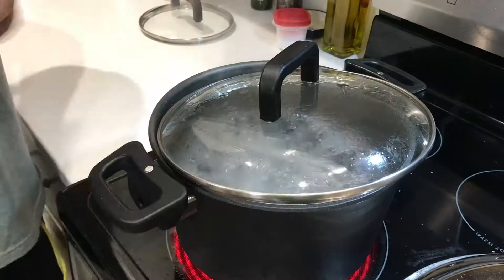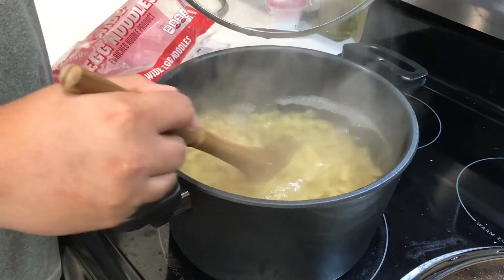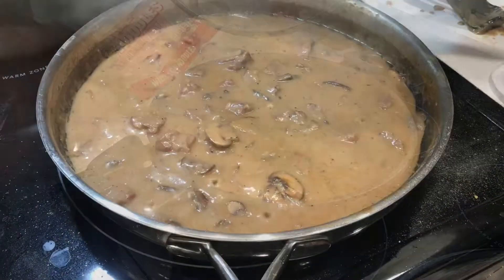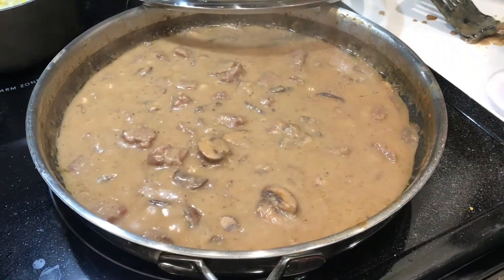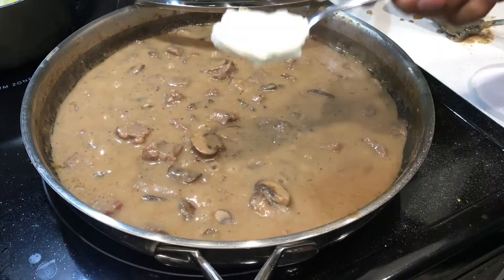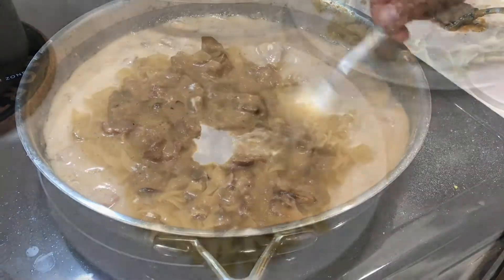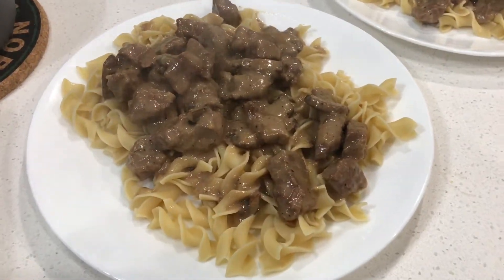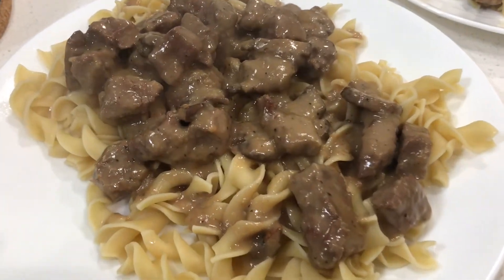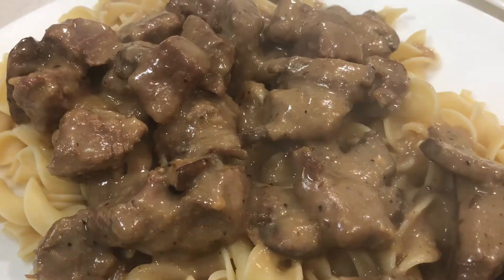A little tip: if you add some oil to the boiling water for noodles, it will prevent it from boiling over. Just before you're ready to take off the heat and serve, you're gonna want to scoop some sour cream in there — this will help with the creaminess and add another flavor level. And here we have a finished product of some moose stroganoff. Thanks for watching.